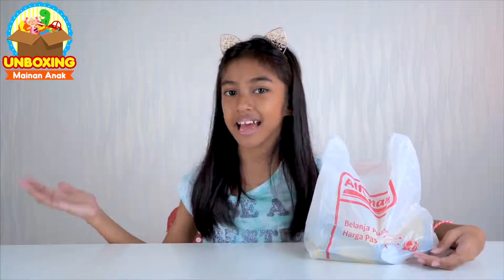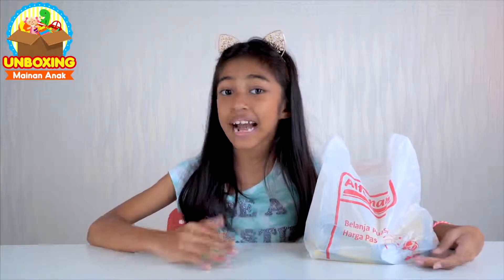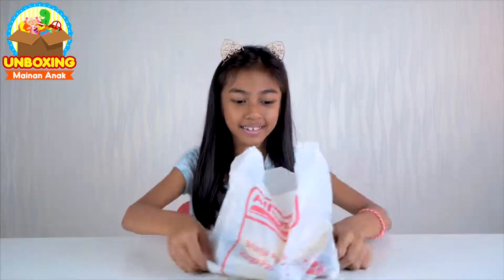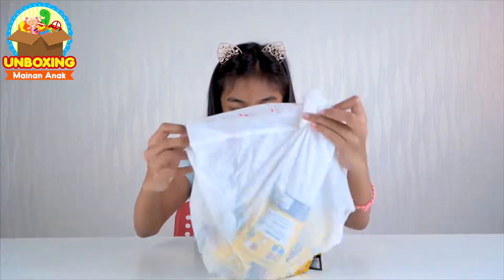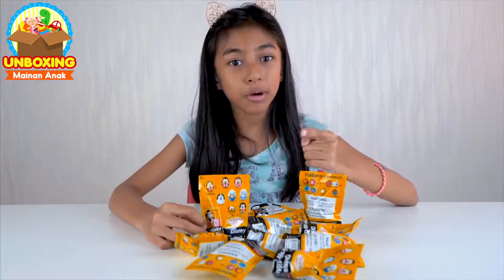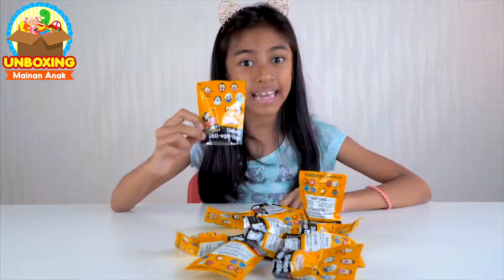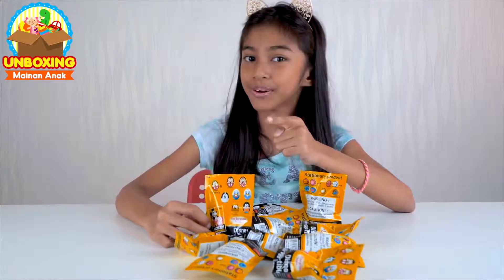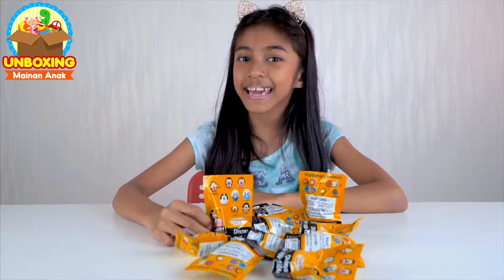Hi friends, welcome to the channel Unboxing Menan Anak bersama Naifah. Kali ini aku mau unboxing Disney Collectible yang tadi aku beli di Alphamart. Ini dia teman-teman. Oh iya teman-teman, kalau kamu mau punya Disney Collectible seperti ini, kamu bisa beli di Alphamart terdekat dari rumah kamu.